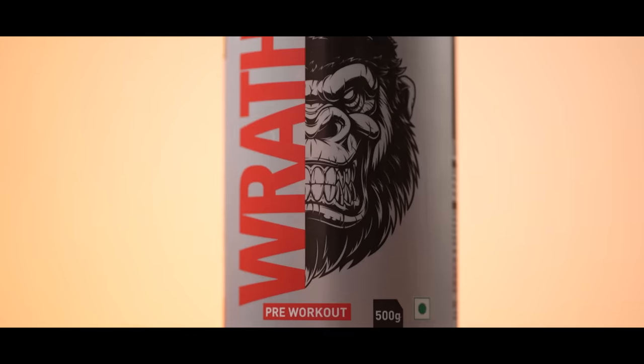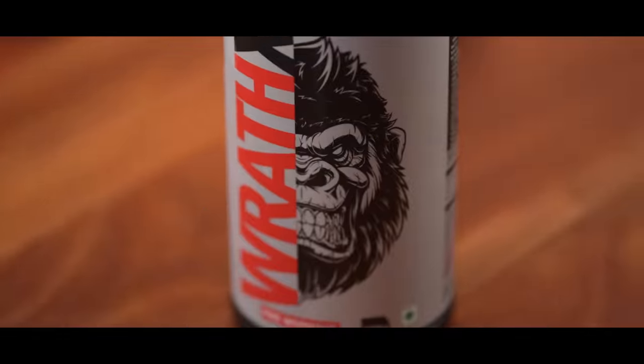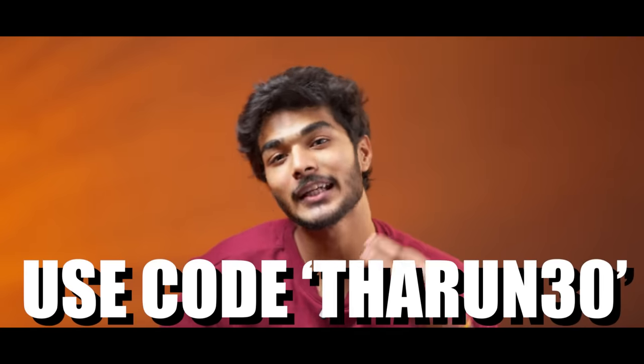Before we go to rank number 5, a quick mention of our sponsor Muscle Blast pre-workout, containing 200mg of beta-alanine, arginine, and bioperine. There is a link in the description box — if you use the discount code, you'll save more than 30%.